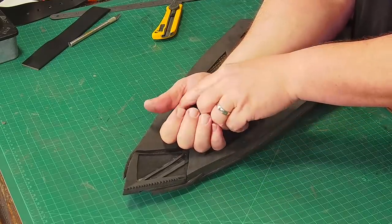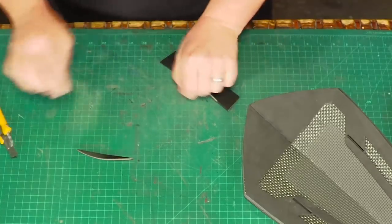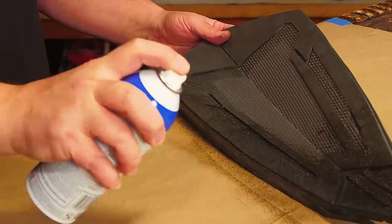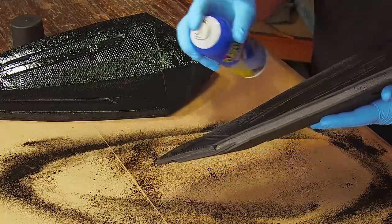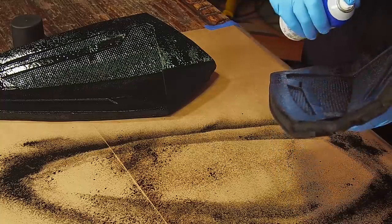I start painting with a good coat of Plasti-Dip spray. I love this stuff as a base coat because it sticks really well to the foam. It seals all the edges of the panels and smooths the texture out a little bit. I just wish it wasn't raining so I could spray it outside.